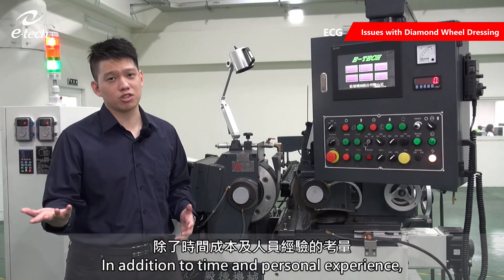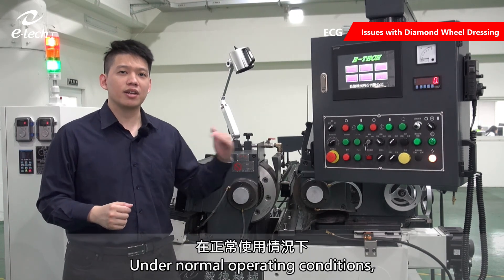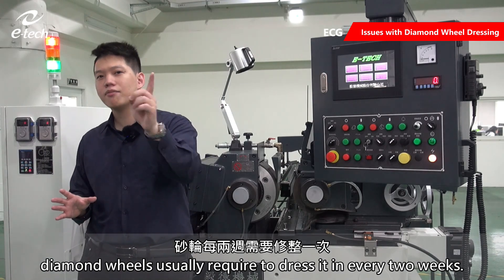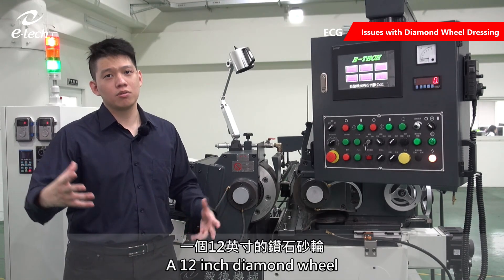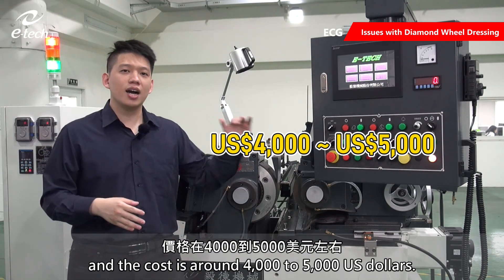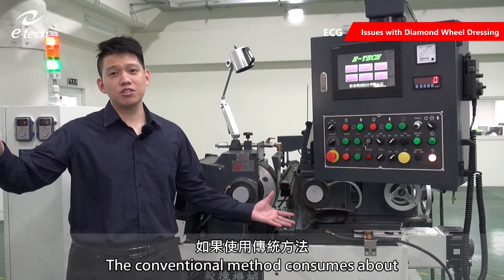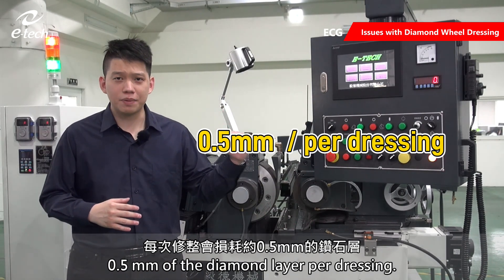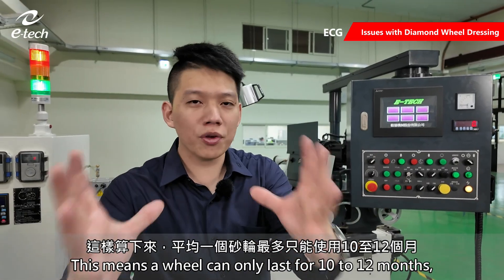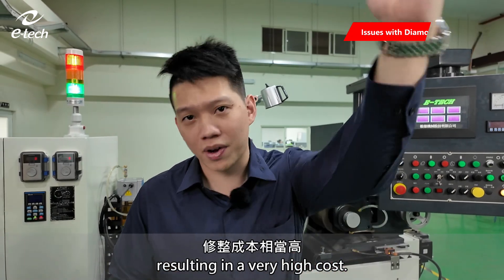In addition to time and personal experience, wheel wear is a significant issue. Under normal operating conditions, diamond wheels usually require dressing every two weeks. A 12-inch diamond wheel usually has a 10mm diamond layer, and the cost is around 4,000 to 5,000 US dollars. The conventional method consumes about 0.5mm of the diamond layer per dressing. This means a wheel can only last for 10 to 12 months, resulting in a very high cost.